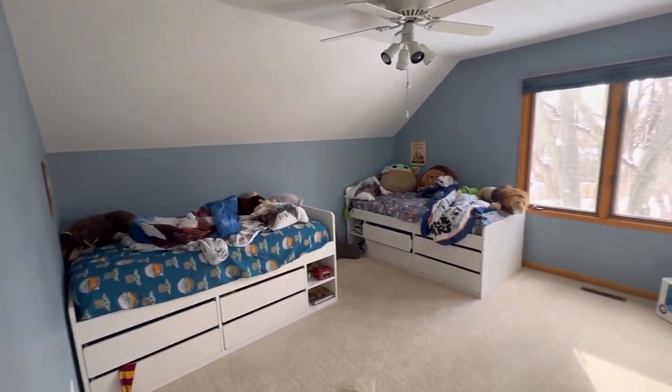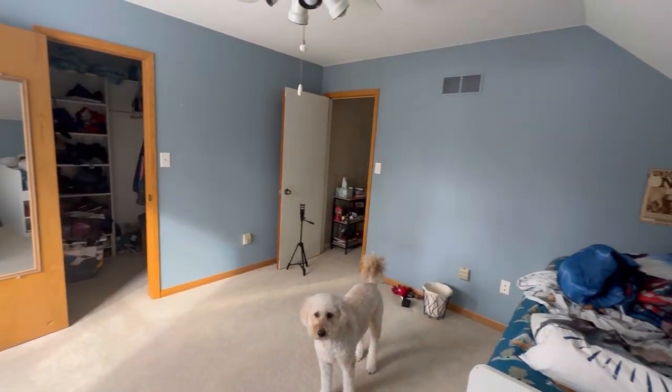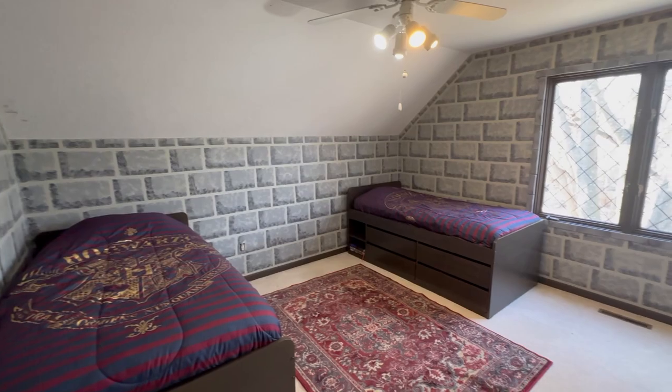I cannot believe that my boys are nine already, and while I've made them tons of cool stuff over the years, I've never done a full bedroom makeover. That ends today, so we are going to take this basic and boring bedroom and turn it into the ultimate Harry Potter bedroom, hopefully looking like it'll be something right out of Hogwarts Castle. I'm Grant, this is DadCrafted, let's make some cool stuff.